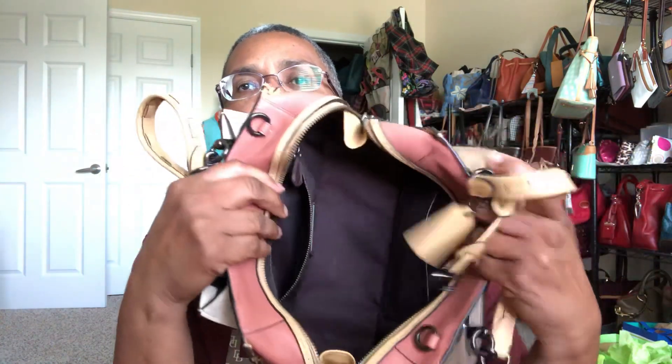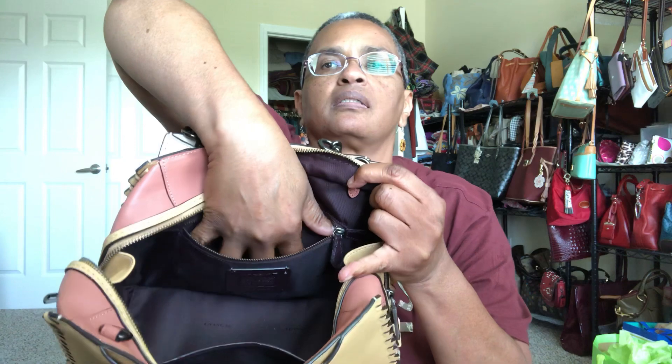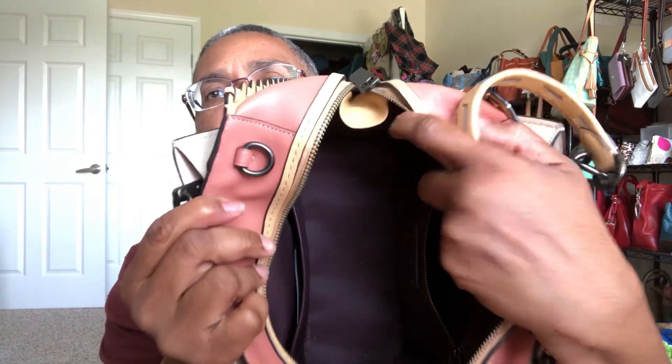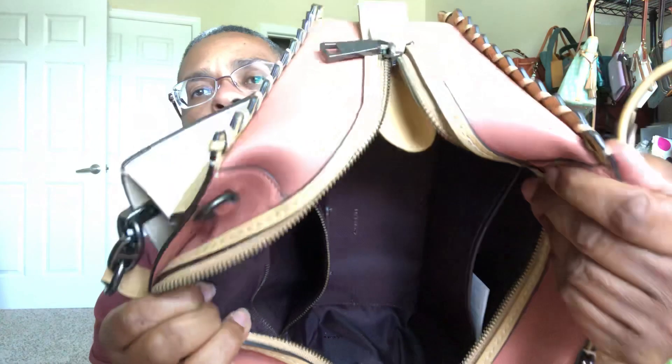The satchel interior has a zip and a slip. The slip is collared and leather; the zip is not. Here is my hand in the zip so you can get an idea of how deep and wide it is. In the slip there is no key keeper — I don't think any of the Coach bags I've ever purchased have had key keepers. The zip functionality affords the gussets here, which are leather on the side.